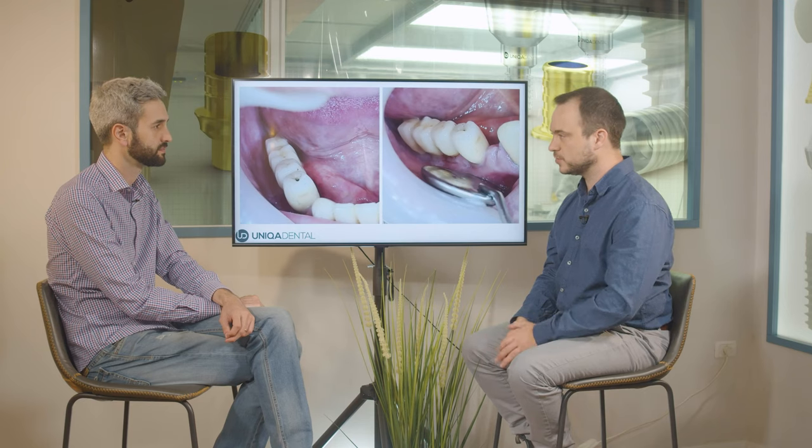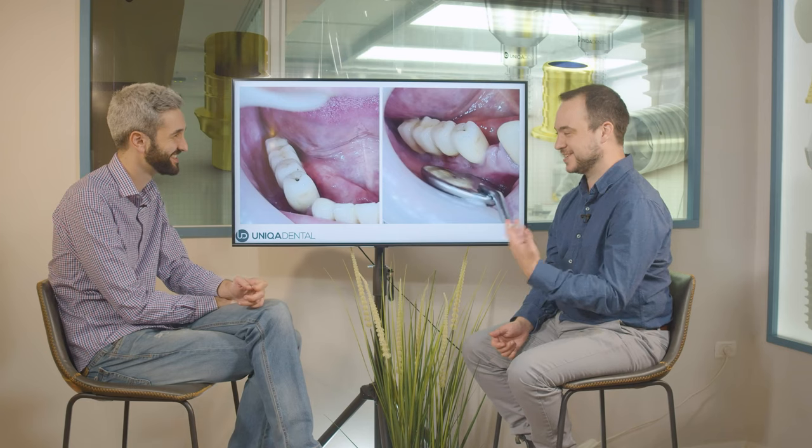And in the meanwhile, we'll change it from a cemented to a screw-retained restoration. This way we can add another crown without any bone augmentation, without any difficult procedures — without adding another implant.